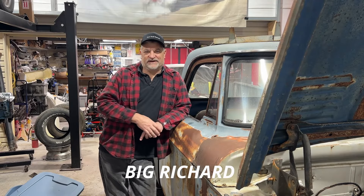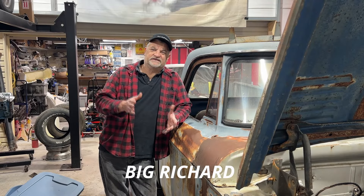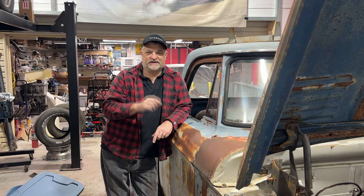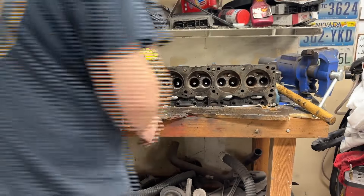We're back with our rusty friend Big Richard here, and today it's cylinder heads. Can you do a professional style cylinder head refurbishment at home for almost no money? Yeah, you can — come on over, let me show you.